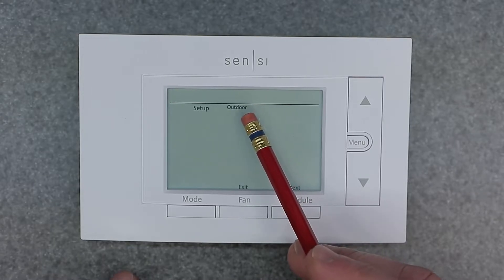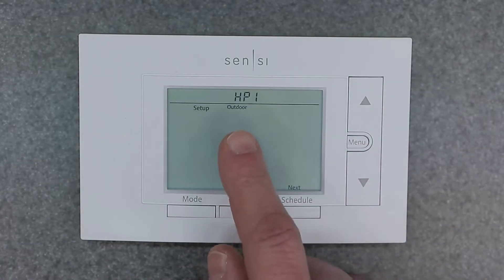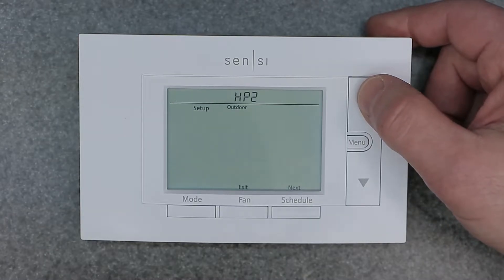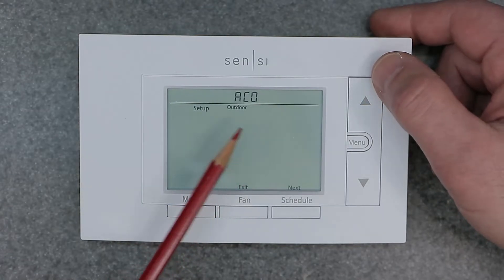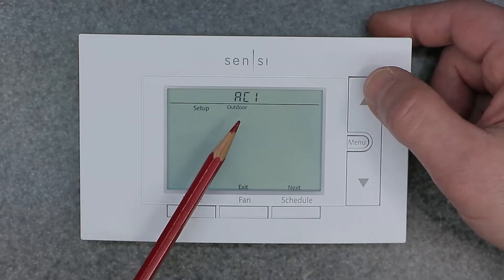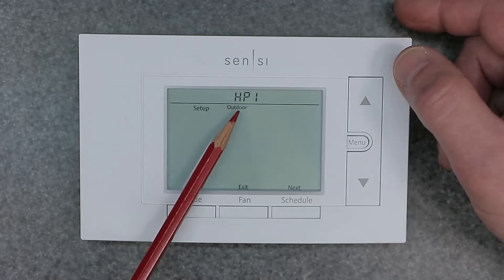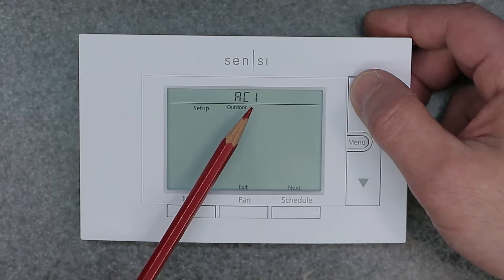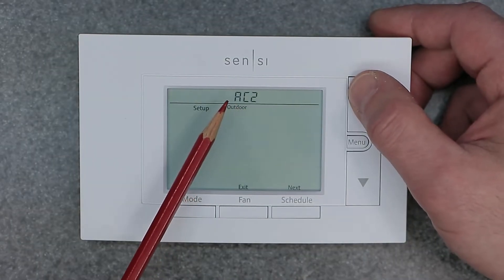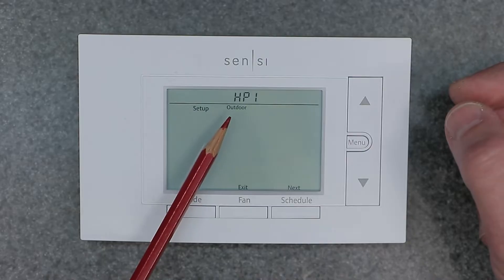The next setting is your outdoor equipment configuration. Toggling through the options: HP1 stands for heat pump stage one, HP2 is heat pump stage two. AC0 means no AC, AC1 is AC with one stage, and AC2 is AC with two stages. Keep this on HP1 if you want to use both heating and cooling, because selecting AC1 or AC2 will turn off your heating function.